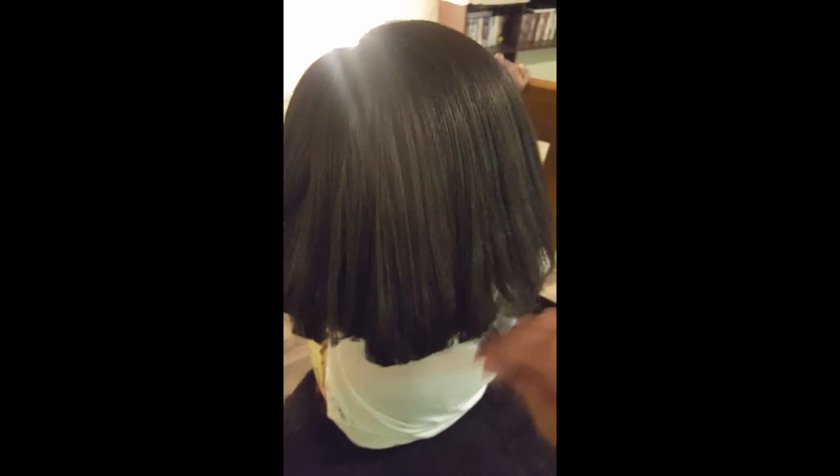Now I took the little thing off — you see how smooth her edges are? Super slick. No edge control, no gel, no flakes. And there it is, all flat ironed. It has body by itself. I do feel like I used a tad bit too much oil, but that's okay — in a few days it'll wear off.